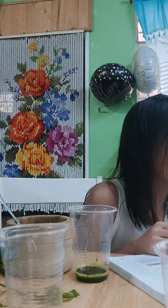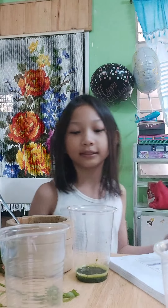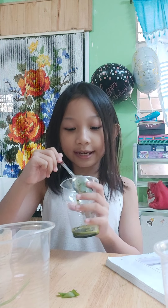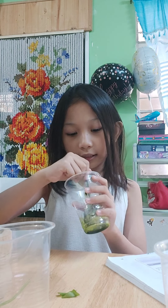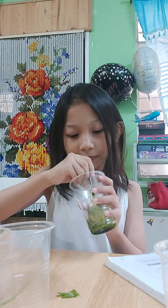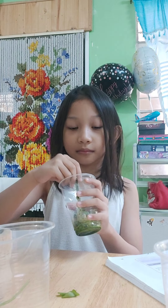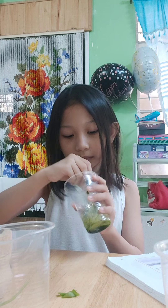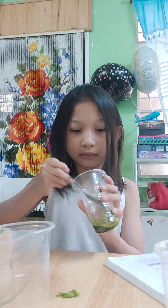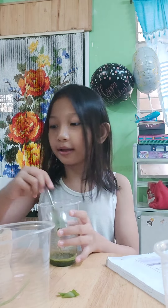The next instruction is to shake the two test tubes. Shake the water and the vial with a spoon. Next, the water.